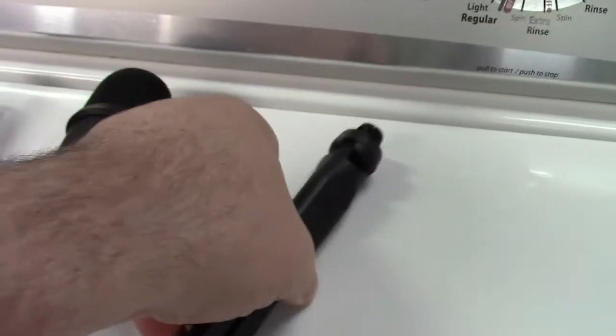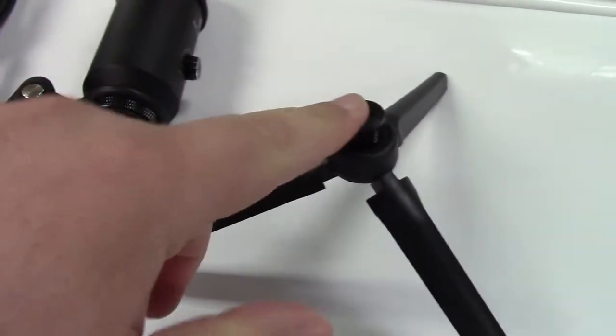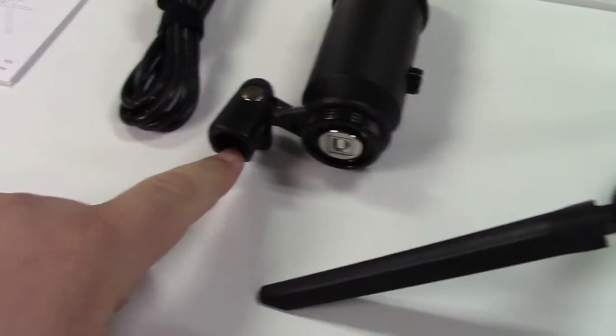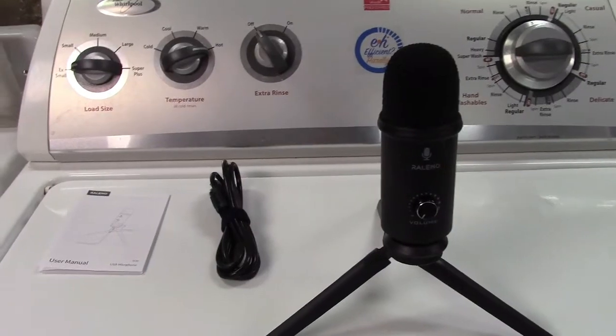And they also give you a tripod right here for the microphone to sit on. So that can sit like that, and the microphone mounts atop that. This just screws right on there. And just to give you an idea, that's what it would look like.